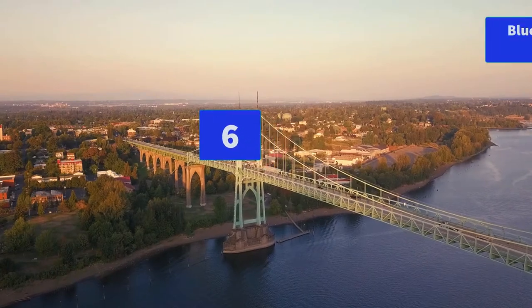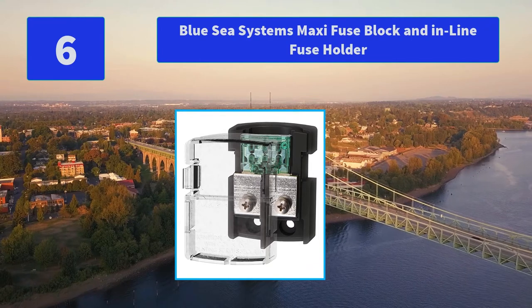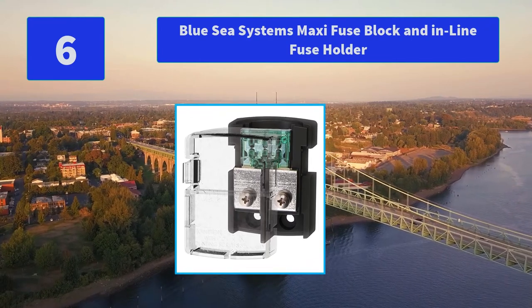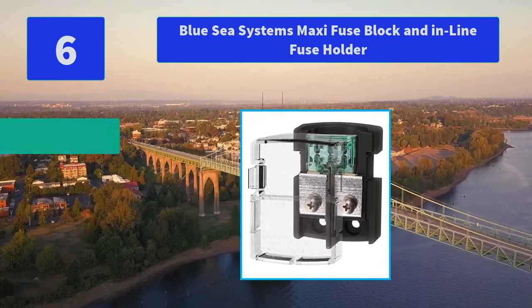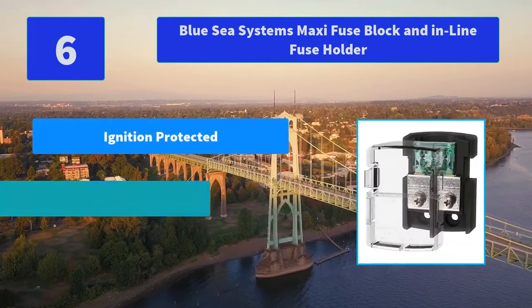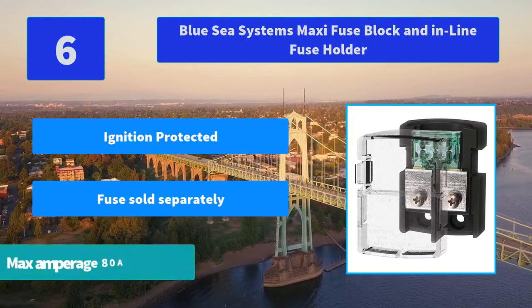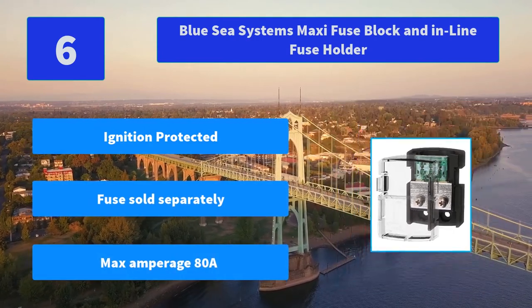Number 6: Blue Sea Systems Maxi Fuse Block and In-Line Fuse Holder. Weatherproof 40-amp SPST relay, weatherproof 50-amp circuit breaker, weatherproof relay base, fuse block with harness, weatherproof crimp-on heat-shrinkable terminals. Main features: ignition protected, fuse sold separately, max amperage ADA.